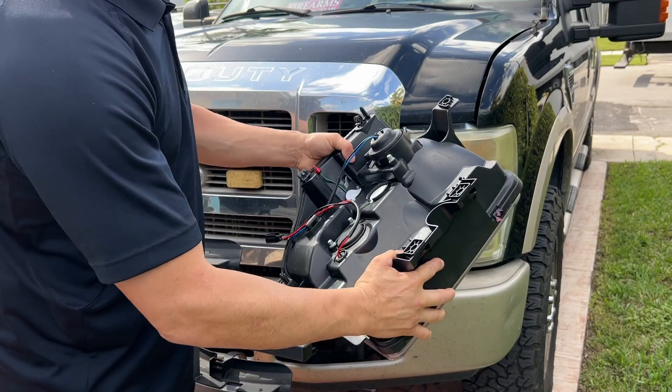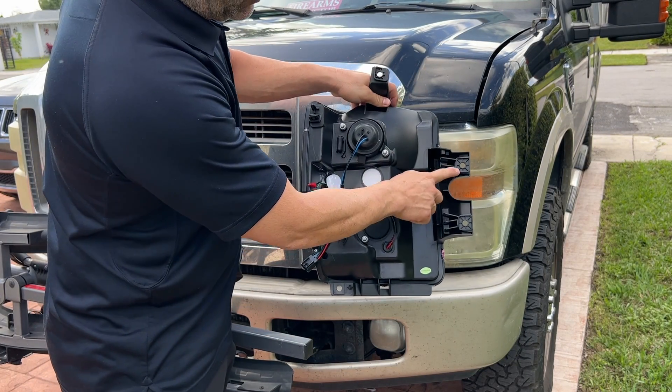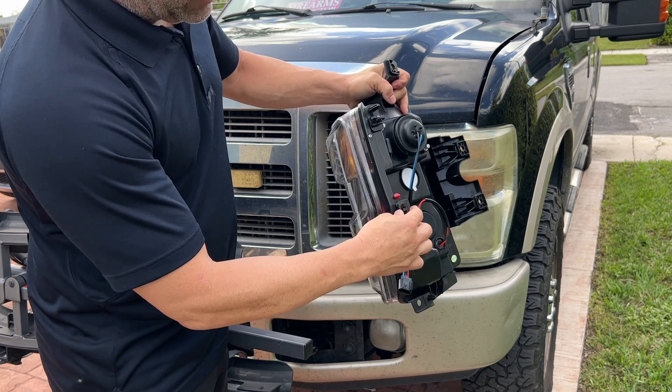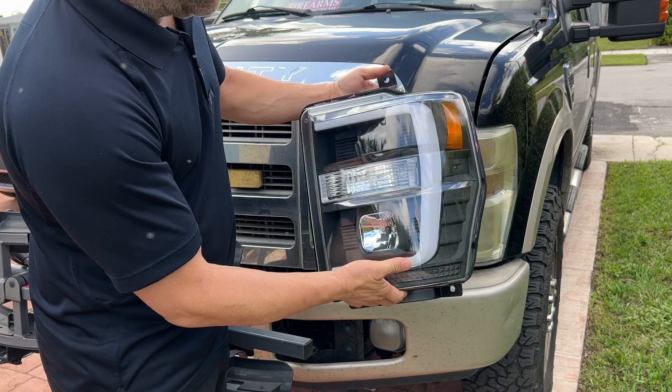So these are going to go in. Should be pretty straightforward. There are four screws, and these things just kind of snap into the frame. So once we get the four screws out, it shouldn't be a problem.